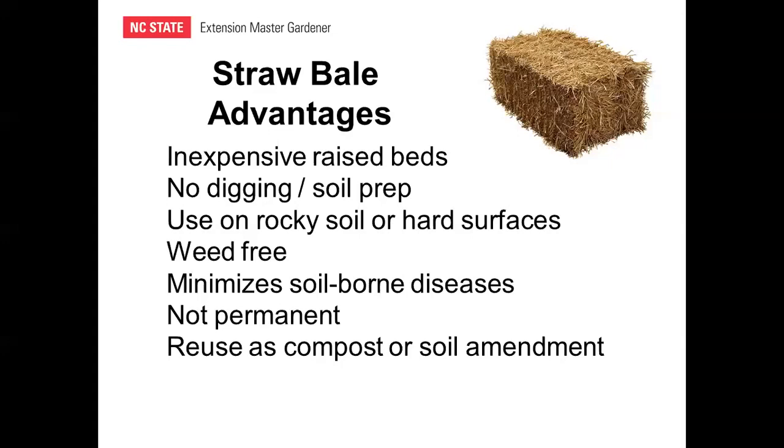Straw bale gardens are not permanent — you can have one in a spot this year and move it elsewhere next year. And finally, you can reuse the straw as compost or as a soil amendment when you're done with the gardening.